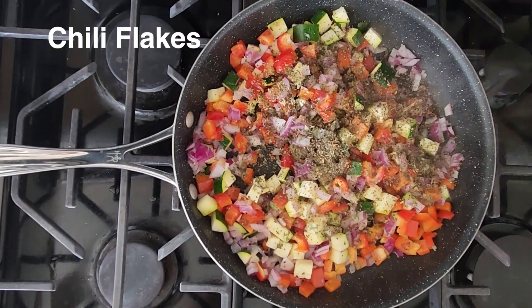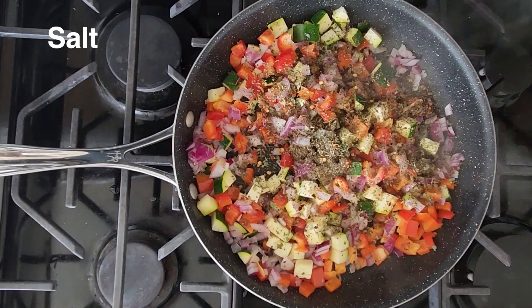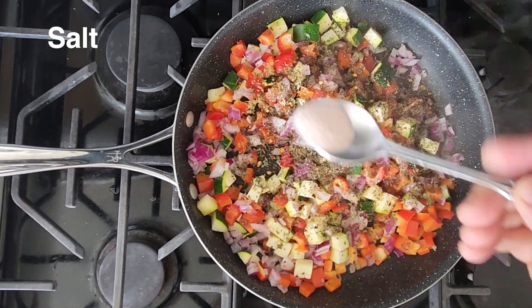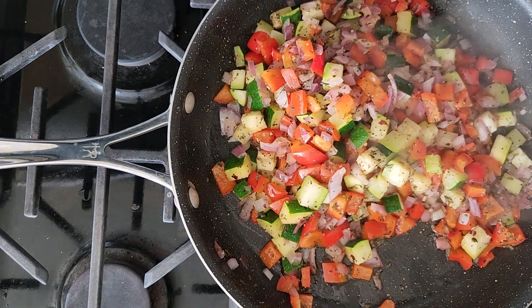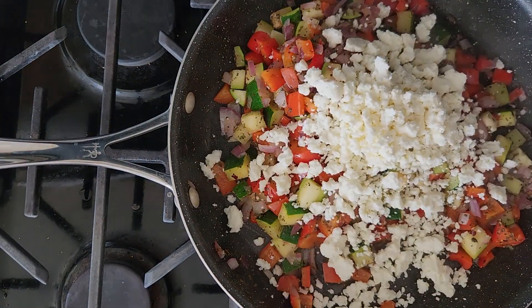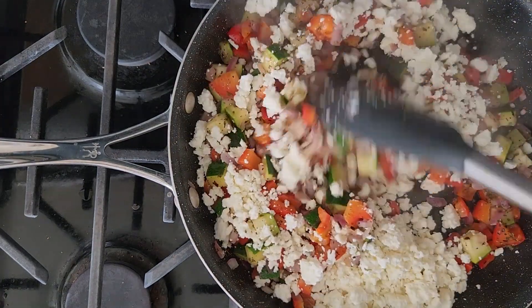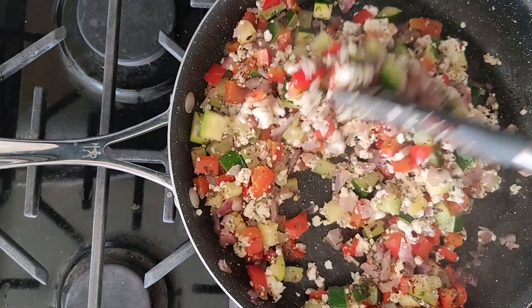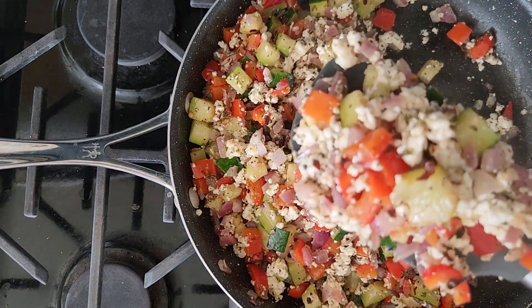Next we are going to add chili flakes, and salt to taste. Then we are going to add the crumbled paneer or cottage cheese. Give it a mix and keep mixing all the ingredients together till they combine well. Our filling is ready.